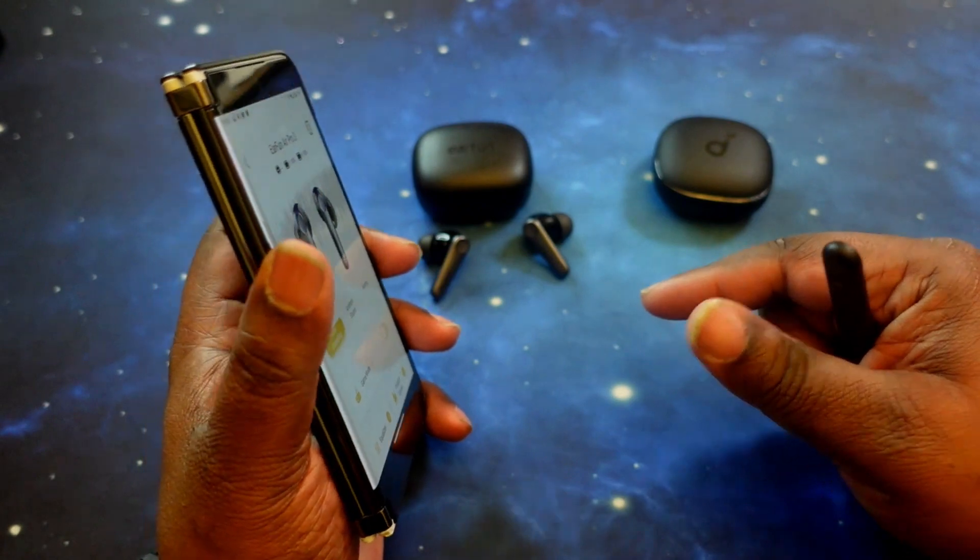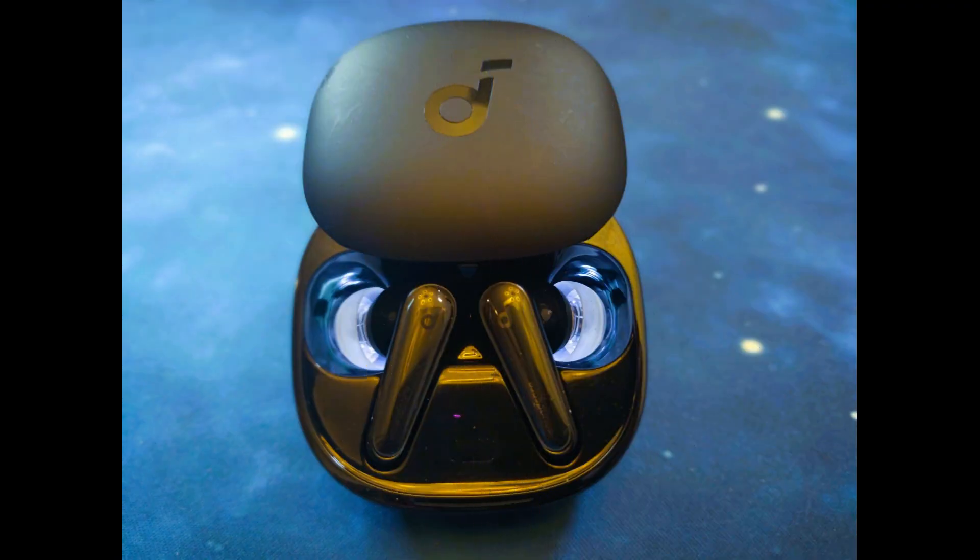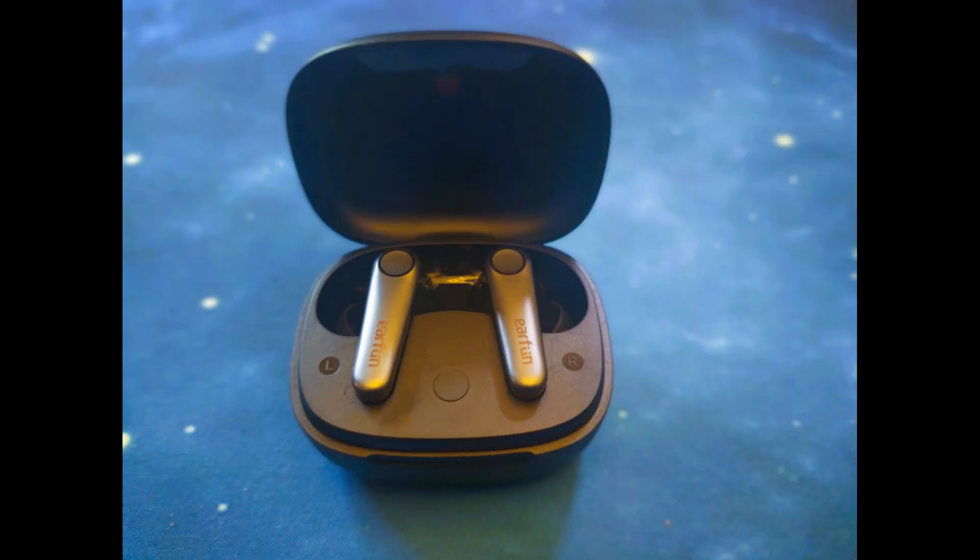So now we're going to do a mic test, then come back with the sound test. This is a mic test with the Soundcore Liberty 4s in a semi-quiet location, and then in a crowded location. This is a mic test with the EarFun Air Pro 3s in a quiet location, and then in a crowded location.